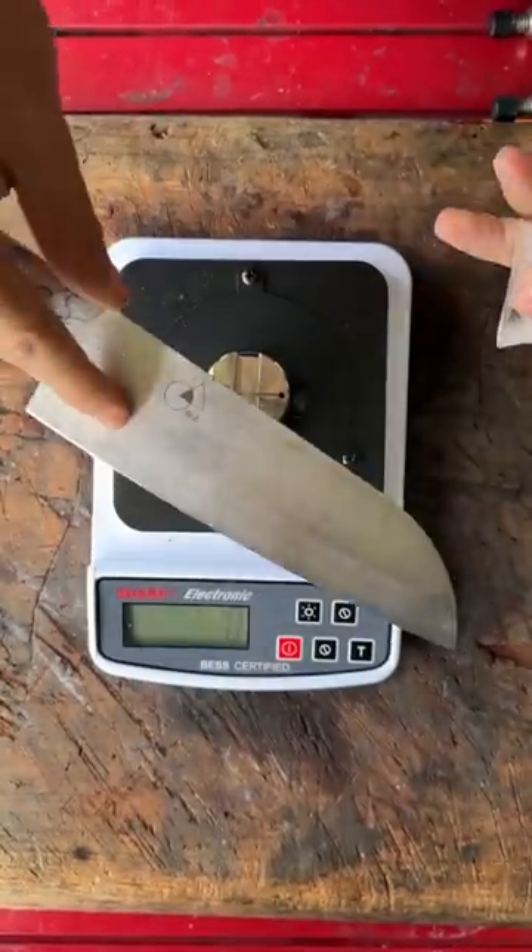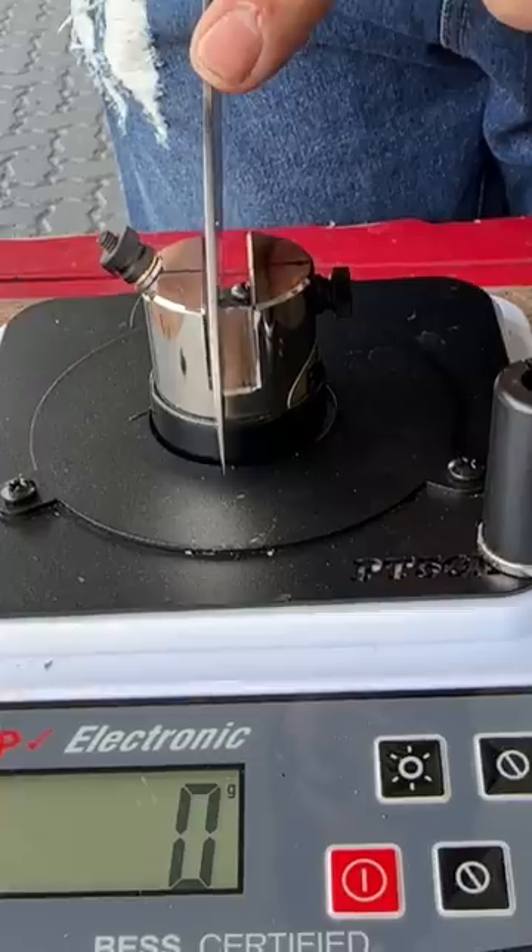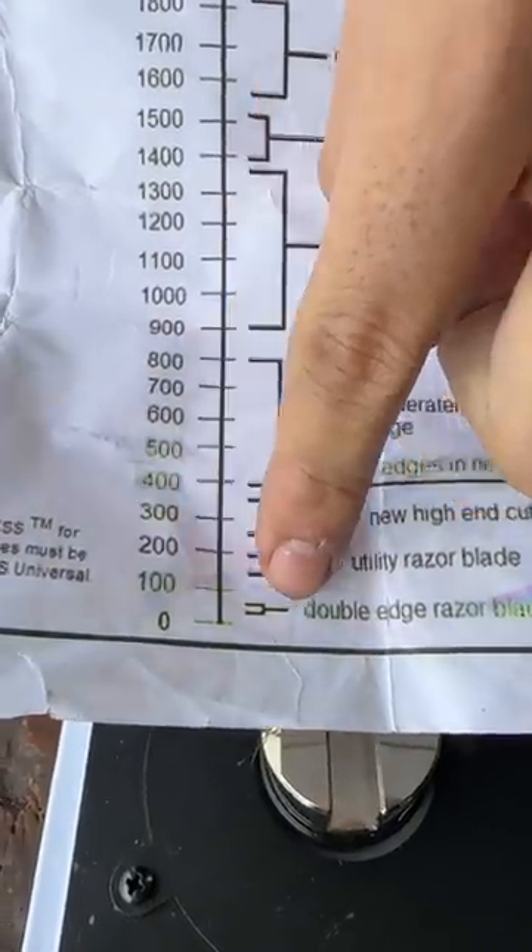Can this block of ice cube be as sharp as a freshly sharpened Rui Knife Santoku? Let's find out. Sharpness test on the Rui Knife Santoku. That's Rui sharpness right there — Rui sharpness.